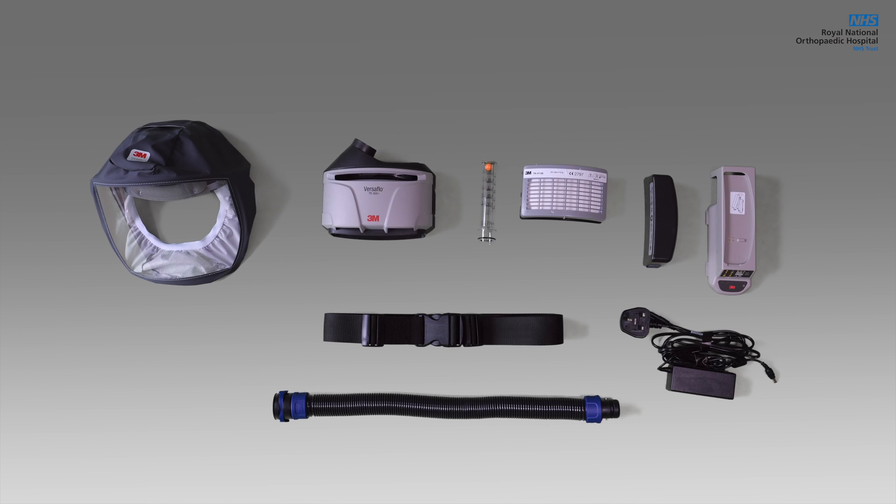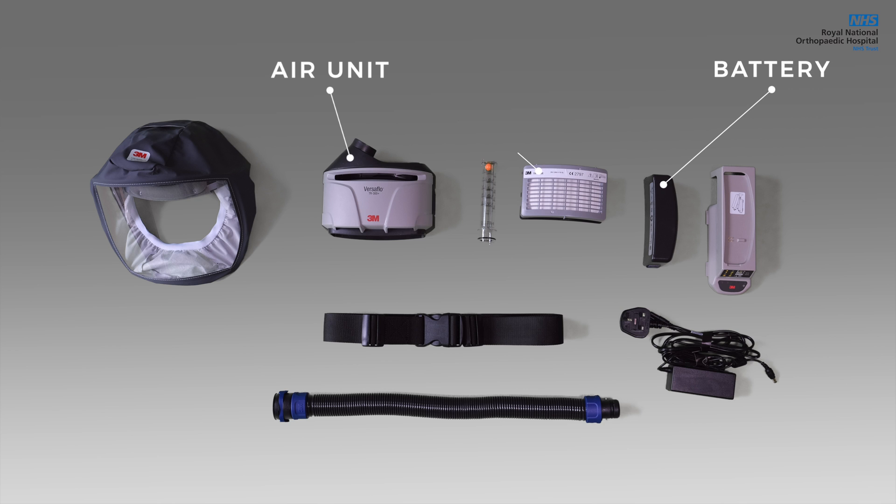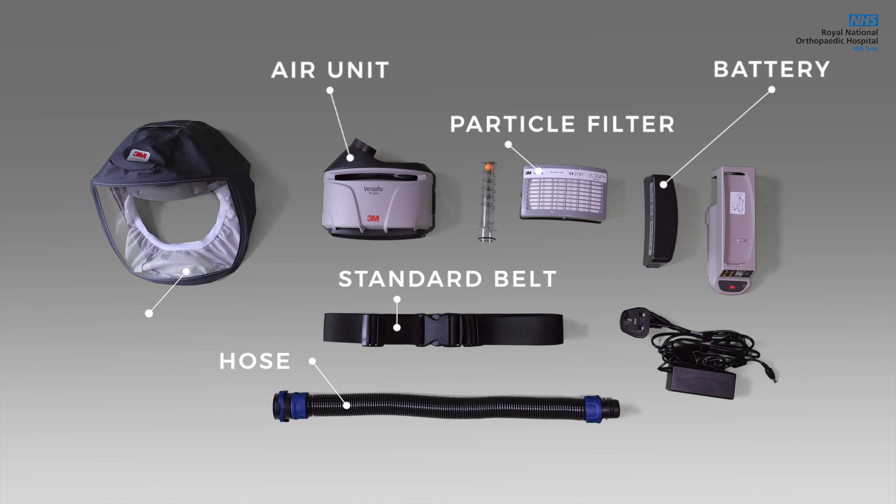In this video, we will show you how to correctly use and decontaminate the 3M Versaflow Powered Air Purifying Respirator. The set contains the following: the air unit, battery, particle filter, standard belt, hose, and the hood.